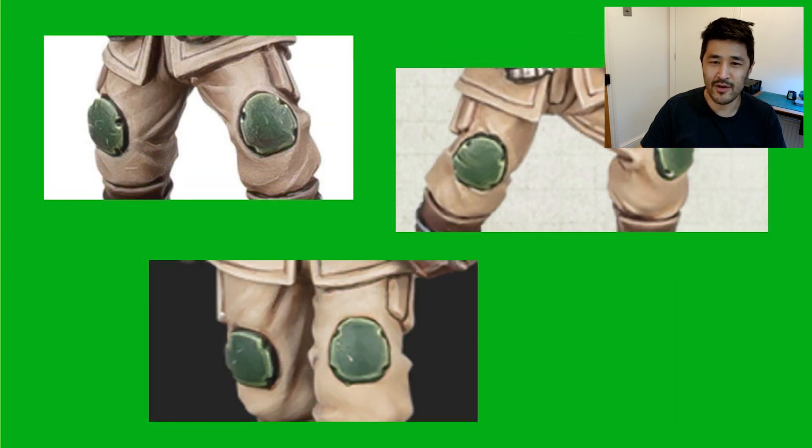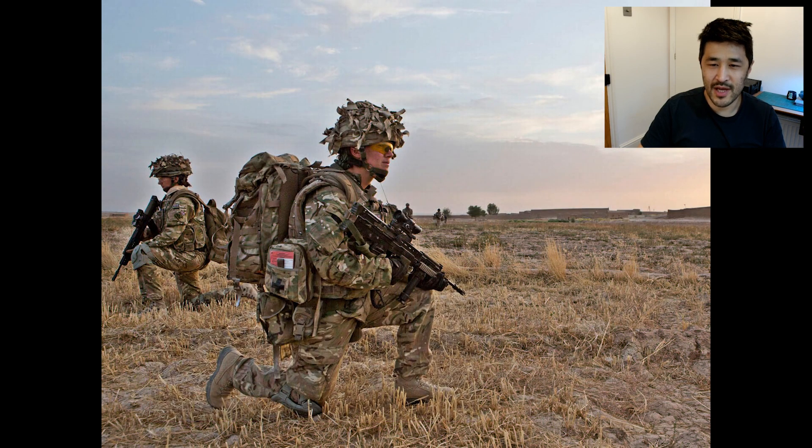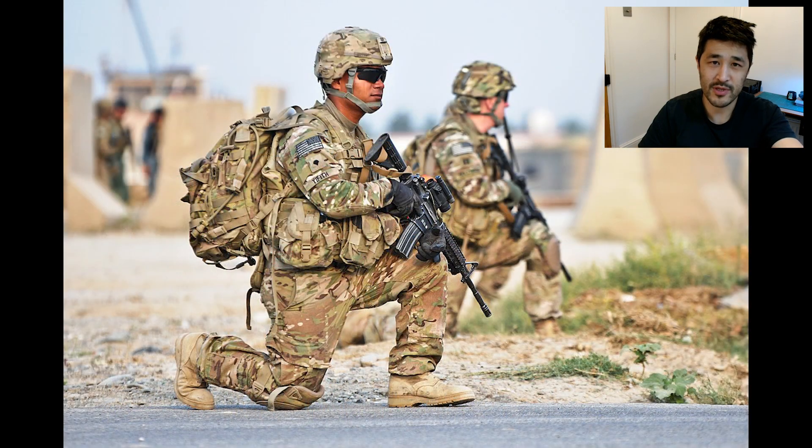Moving up the uniform, we now go to their knee pads. These knee pads are new to the new miniatures and are a completely realistic addition. Anybody who's served in the infantry will know the agony of sore knees. When patrolling or conducting an attack, an infantryman is often taking a knee or on their stomach crawling forward. The reason for this is simply to lower one's profile and present a lower target to the enemy.